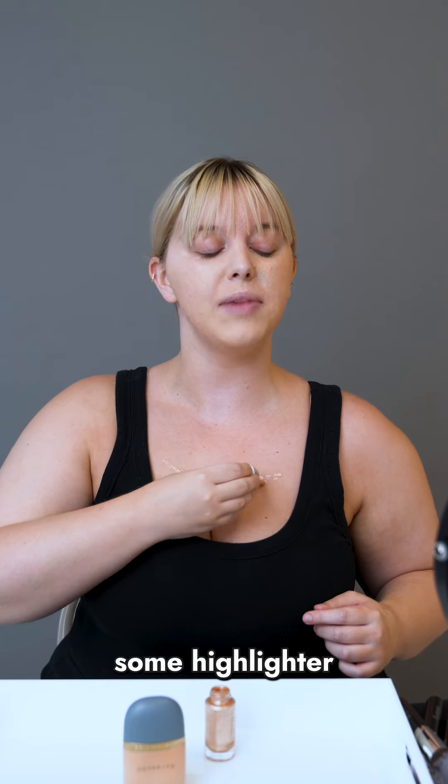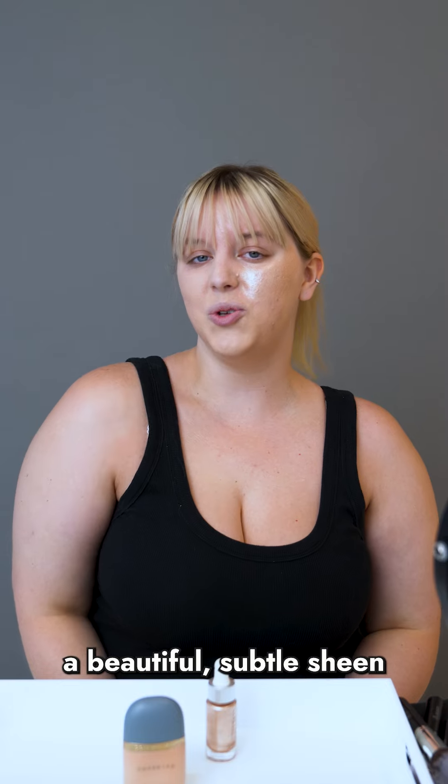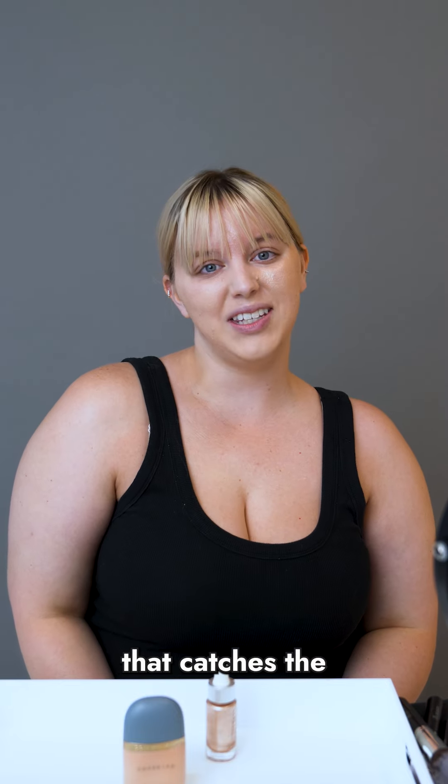For an all-over body glow, you can put some highlighter on your collarbones or mix it in with your body moisturizer. This will really give your skin a beautiful, subtle sheen that catches the light beautifully.